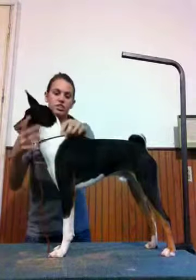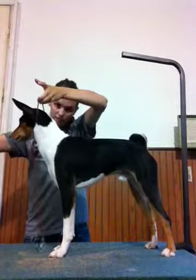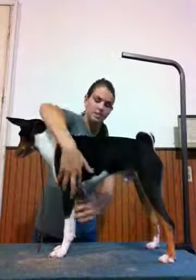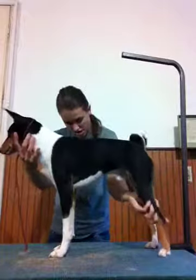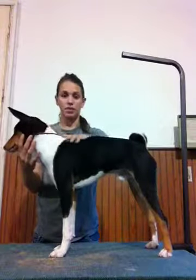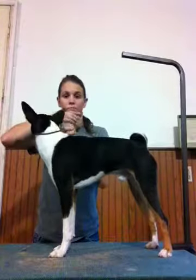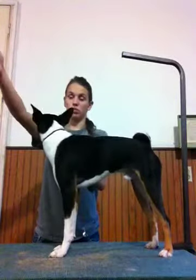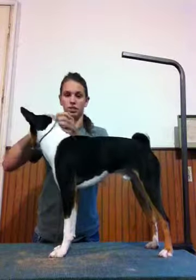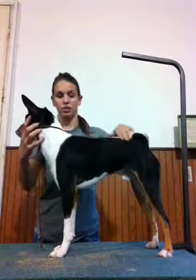Then the judge is going to continue on down, so you'll want to get his attention over here while the judge is going. He's going to touch along the back, go down the legs, and stuff like that. Then he's going to tell you to take him off the table and go down and back — which is simply, you just follow the line. You'll go to the corner, turn around, come back. He's looking at the front and rear gait to see how your dog moves.